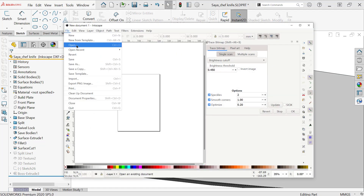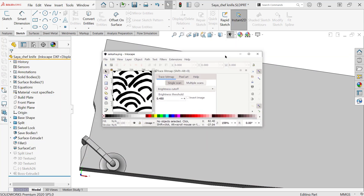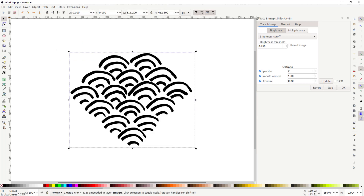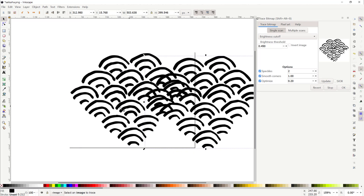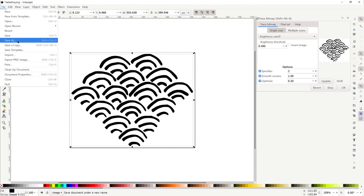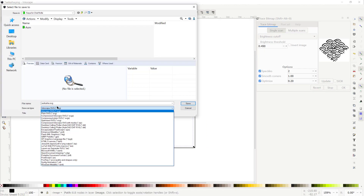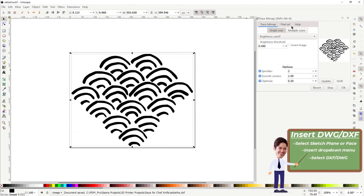The last method uses a tool called Inkscape. Garrett Klein, another applications engineer at Hawkridge, showed me this — you take a black-and-white image, run bitmap trace on it, and then save it directly out to a DXF. This gives you the most true-to-shape result, and then you just import it into SolidWorks as a sketch.